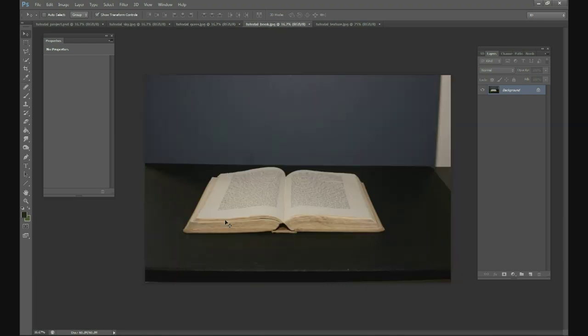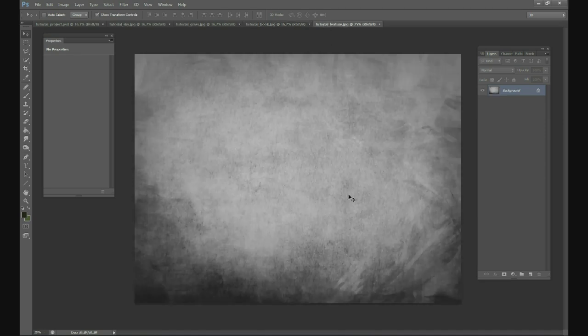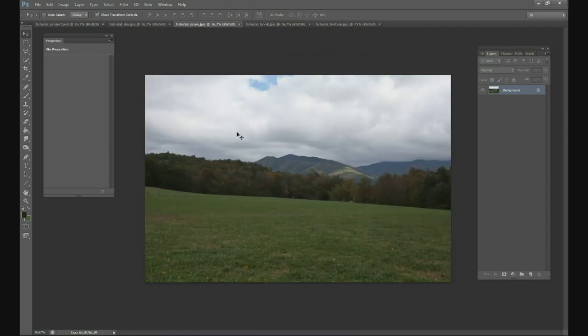We obviously need a book for this picture. We just got an old book at the thrift store and placed it on a black piece of poster board from Walmart. A blank background is very helpful — it makes it much easier to cut the object out, as opposed to a busy background. And finally, we need a texture — something like a picture of concrete or a rough surface — which will be used for the surface of the picture.